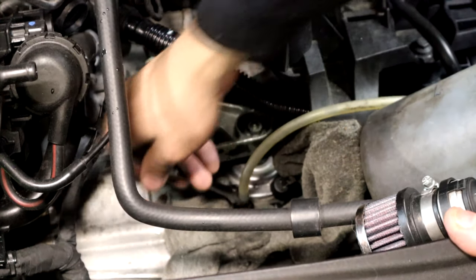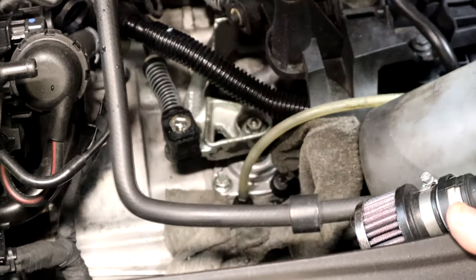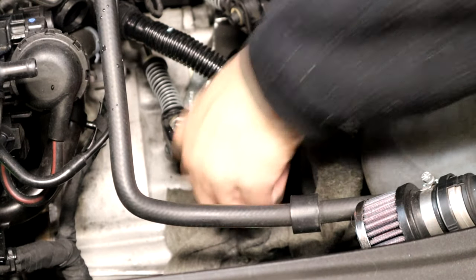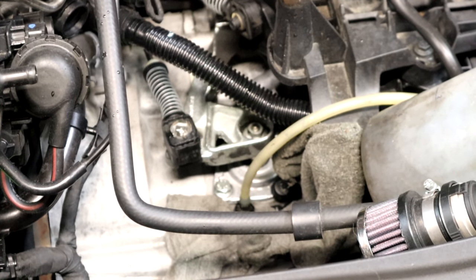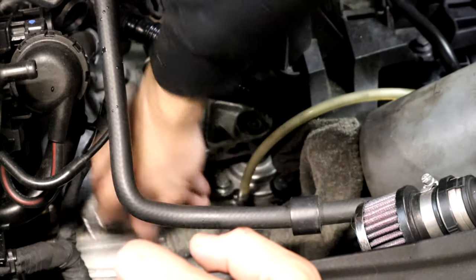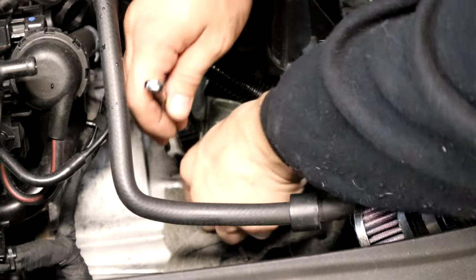It's starting to feel pretty good — doesn't feel like there's any bubbles in there. Feeling pretty solid. Went ahead and pushed the pedal again and I'm going to go ahead and close here.